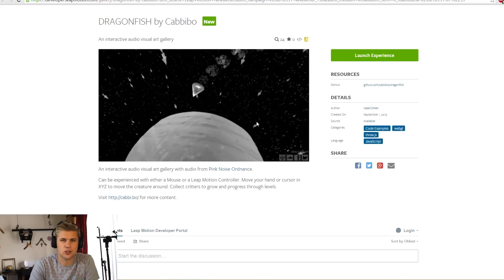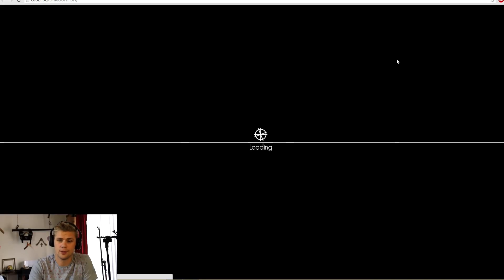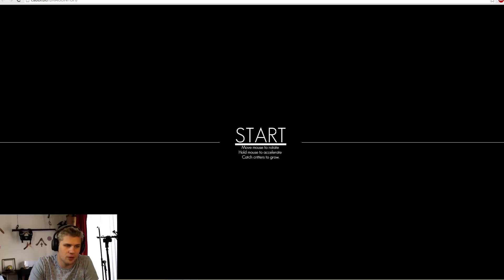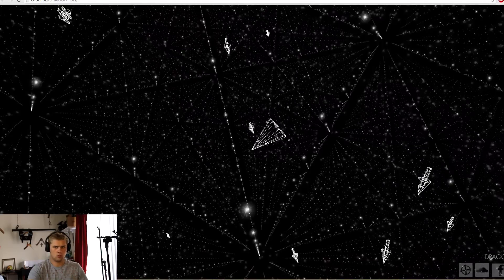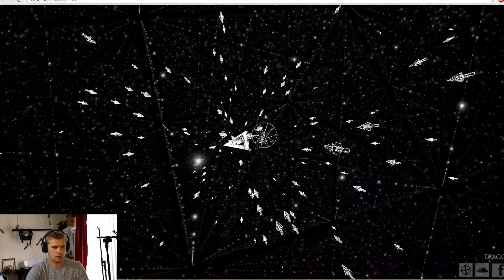I don't think Dragonfish is going to work. I tried it once before and it really slowed down my system - maybe because my computer's bad, maybe because it's just too much for my browser to handle. Let's try it out again. Loading the Dragonfish. Move your mouse to rotate. Hold mouse to accelerate. Catch critters to grow. Yeah, as you see it's really weird and it is too much stuff going on.